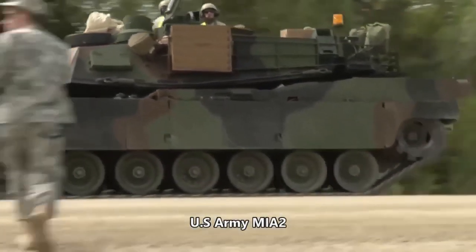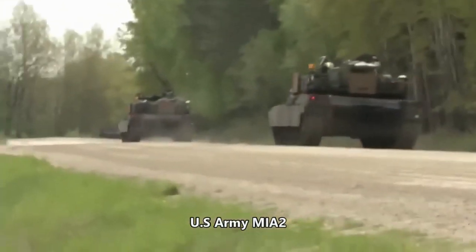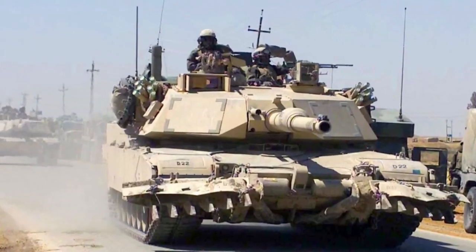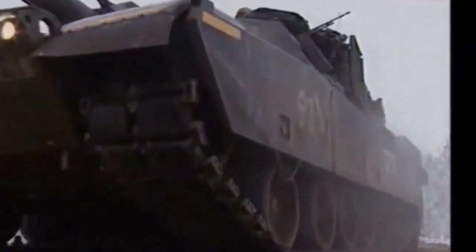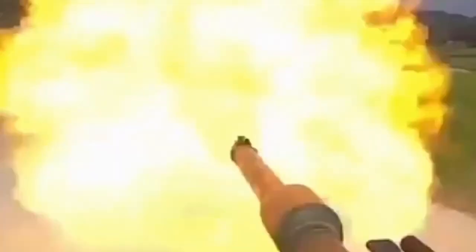M1A1, M1A2, and M1A2 SEP tanks equipped with this kit become even more lethal. Once the kit is fitted, the tanks have improved protection, firepower, and situational awareness. This kit can be applied by units in field conditions — tanks do not need to return to depots for modifications.